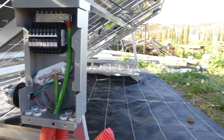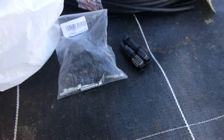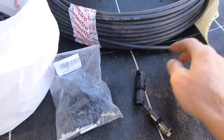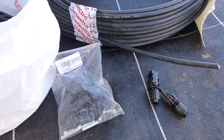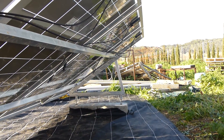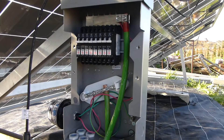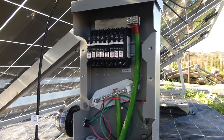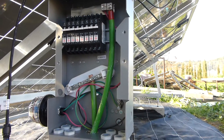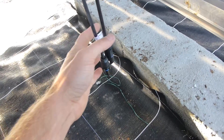What I've got to do now is put these MC4 connectors on the end of this cable and extend the cables from all of the solar panels to come in here to these breakers. Each panel goes on an individual breaker.